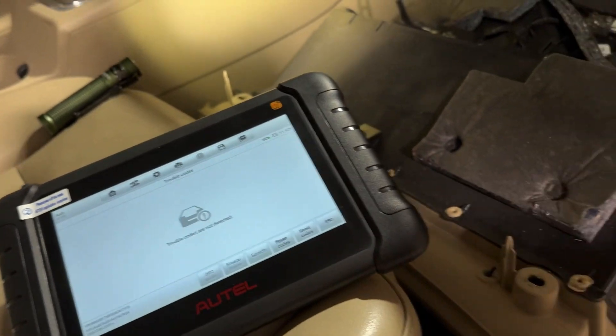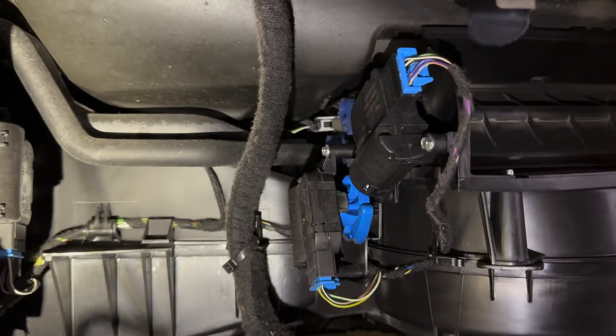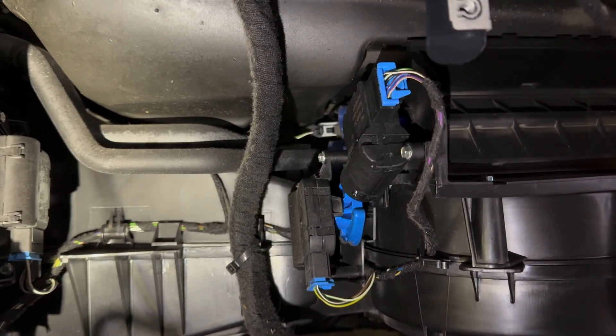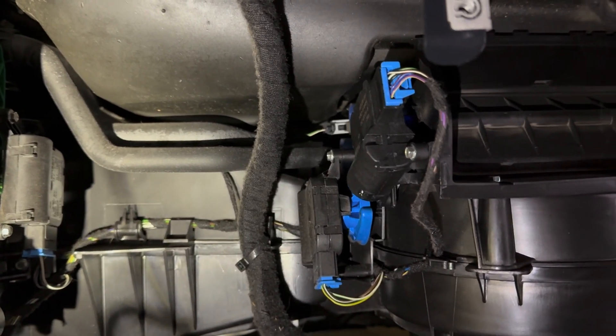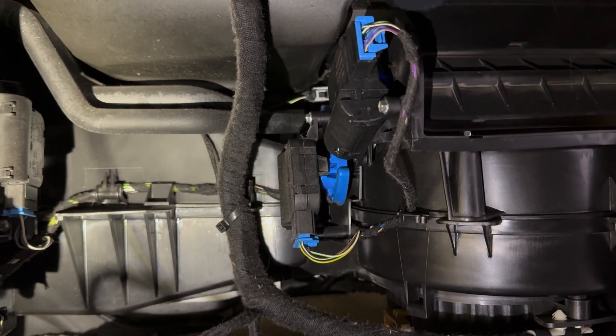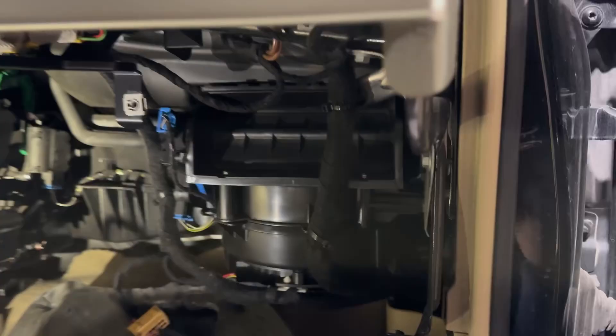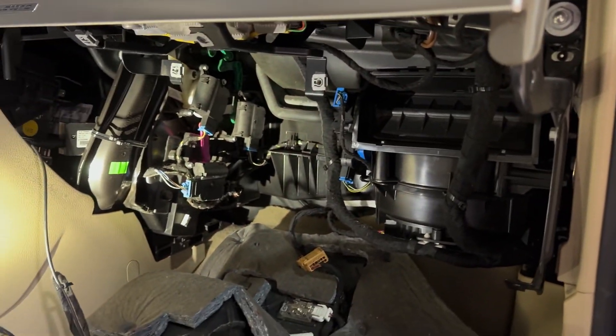No codes. It did work for me without swapping the internals — it still actuated like normal — but I would still get the code. So it's up to you if you want to try swapping that out. It's super easy and I think it's worth it to avoid having the code stay there. And yeah, other than that you're good to go.